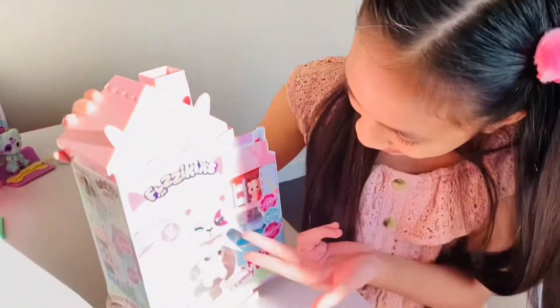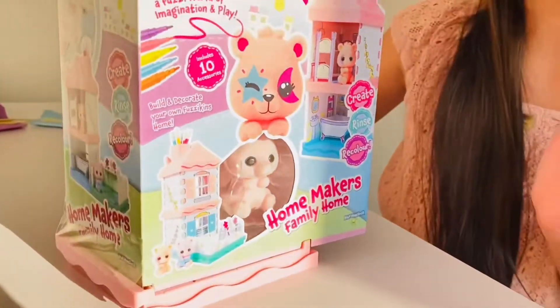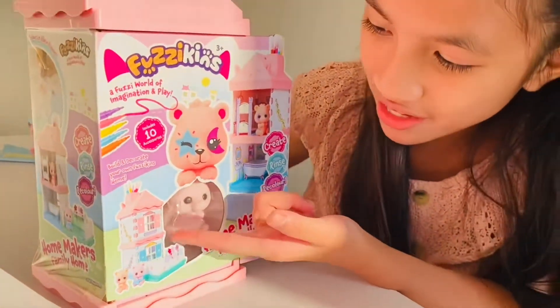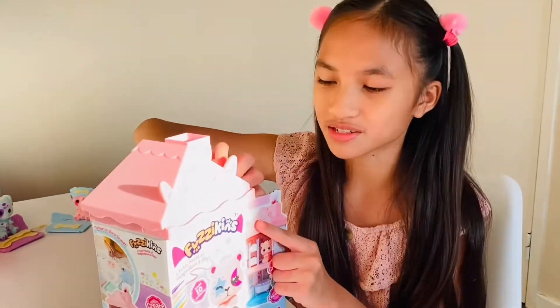Hi guys, welcome back to my channel with me, Paige here. Today we've got Fuzzykins Homemakers Family Home. I'm so excited to open it up, especially since it has two Fuzzykins. Now let's get the tape off and start.